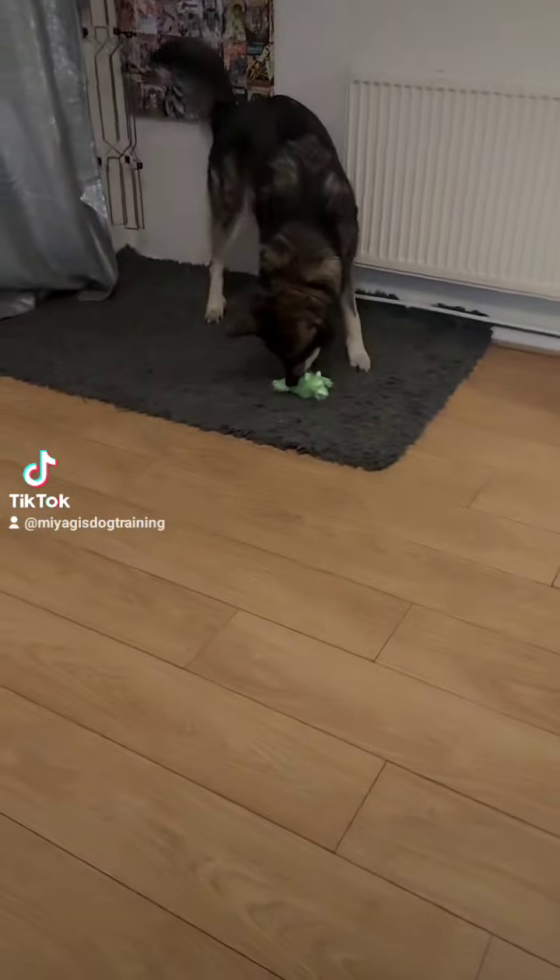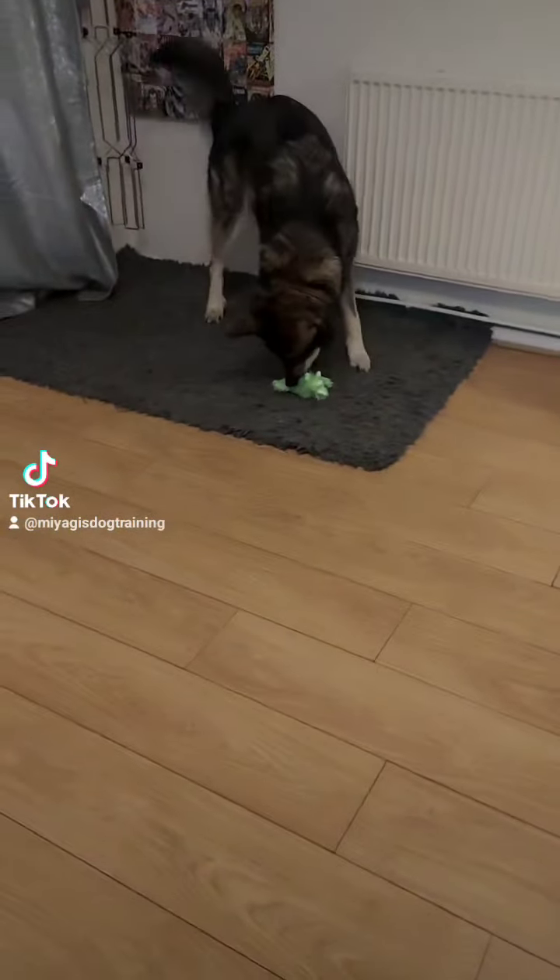Because your keys are a part of your everyday life, you won't use a search scent for this, as the scent is you and your hand. Attempting to add a search scent such as clove oil would set your dog up to fail, as we don't scent keys as a part of normal life. Your dog will be searching for a clove oil scent, so on a walk they won't be able to find your keys as they won't be searching for the right scent.